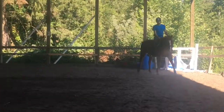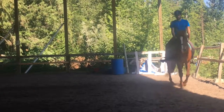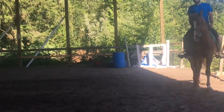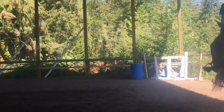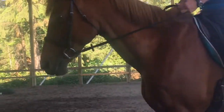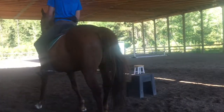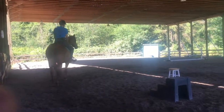She looks like a thousand dollars better. When her neck starts to arch like a bridge, then she starts using her back. Now go ahead — close both your legs and squeeze into trot. I don't want to see any kicking, I want it to be hugging.